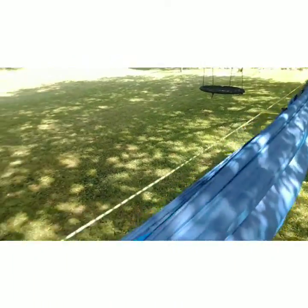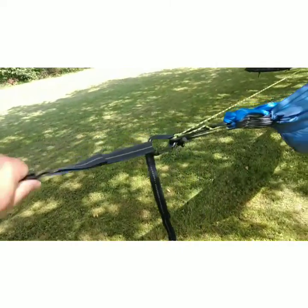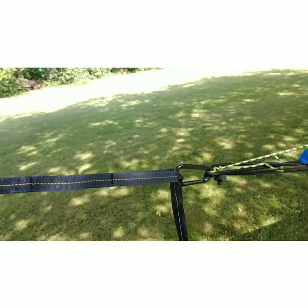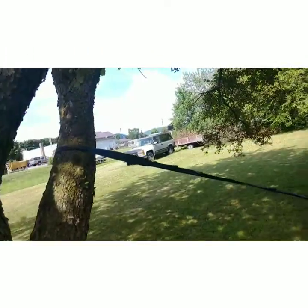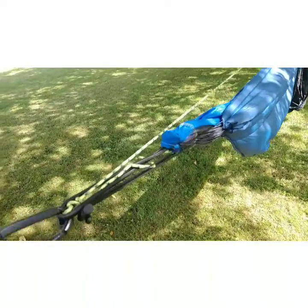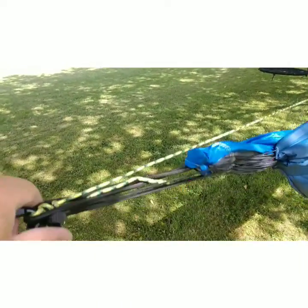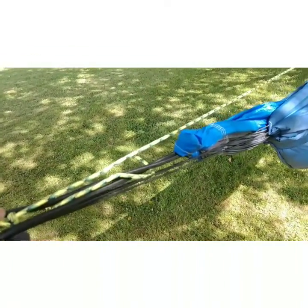This is a 40-degree underquilt so it should be way more than enough. I use Atlas straps — there are lighter suspension options out there but these are simple to use. Please don't mind the setup being stretched way out; these are the only two trees I had available. The loops connect with a carabiner, and I'm using a piece of 550 cord as a ridgeline. I'll probably replace that with something better eventually, but it works for now.